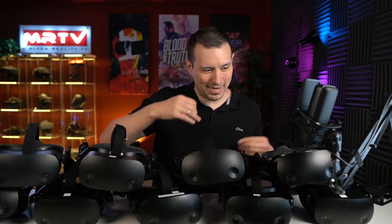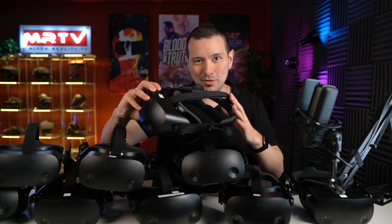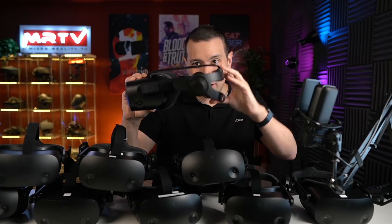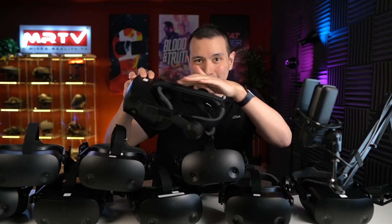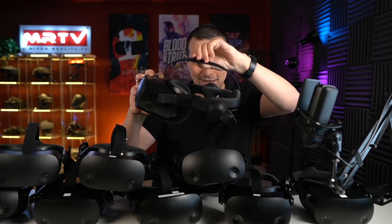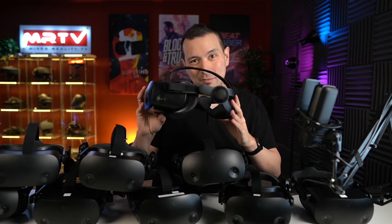Another interesting finding: nearly all of the headsets sent to me had the middle strap not adjusted — still in the same position HP ships them. With that position, you can't put the head strap into the correct position. The correct position is for it to be completely down, grasping the back of your head. So when you have the G2, do adjust the middle strap and give your head more space so that the headset sits in a better position to get the perfect sweet spot. Don't forget this.